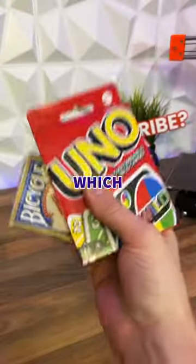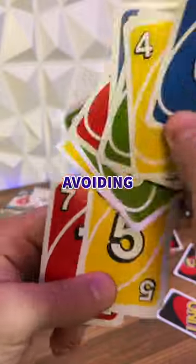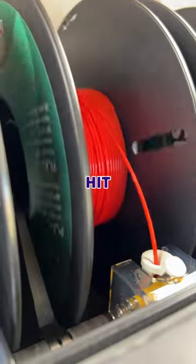Today I 3D printed this, which is for anyone who wants to add a little bit of fun to their card games, whilst avoiding this. So we designed the card melon, loaded up the juiciest colour filaments we can find, and hit print.